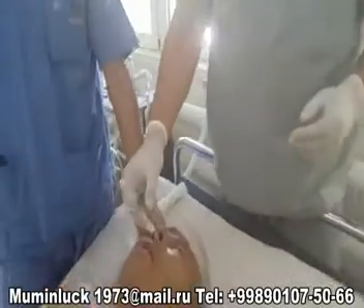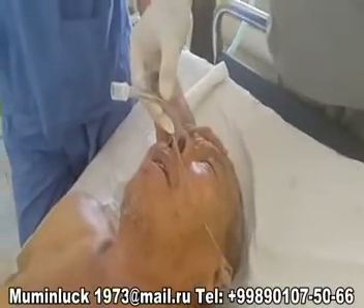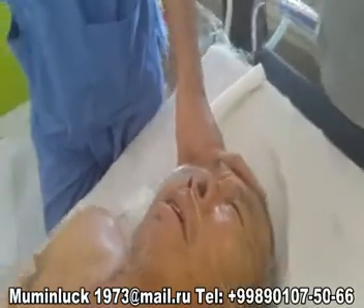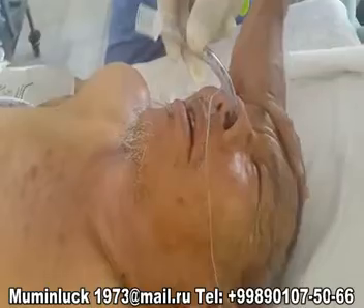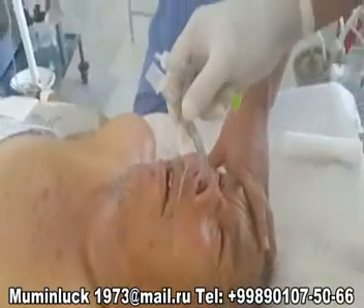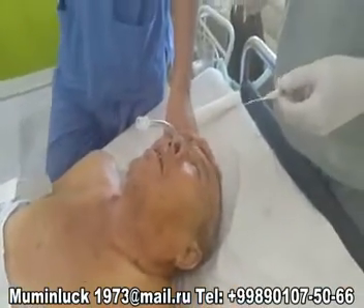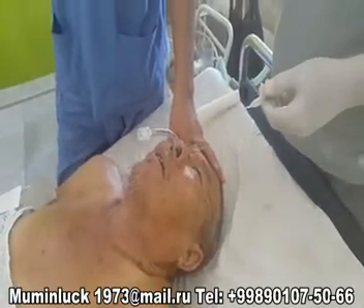To make the process of intubation less traumatic, we keep the tube in hot sterile normal saline. This causes the tube to become softer. However, one should be attentive to checking the temperature of the tube before the procedure to avoid burns to the tracheal mucosa.